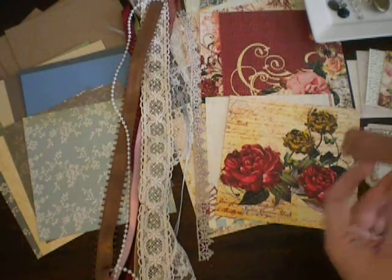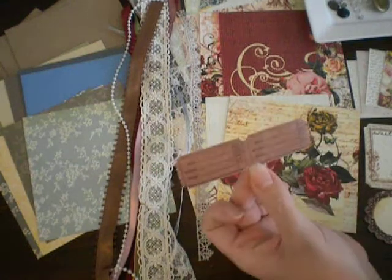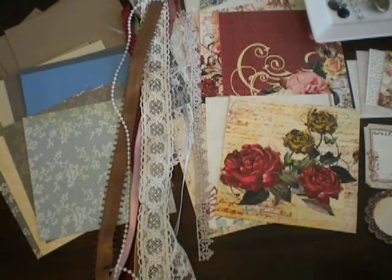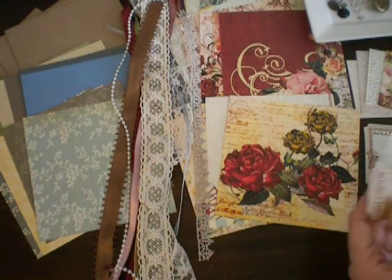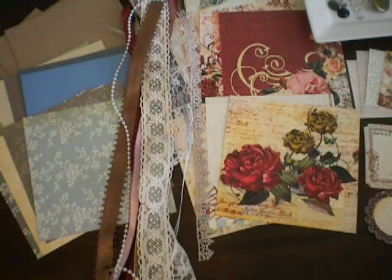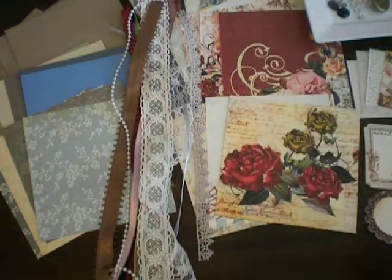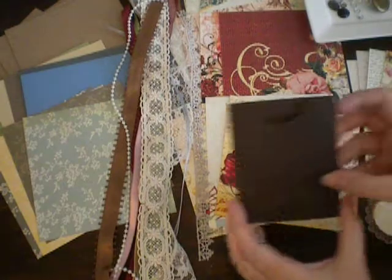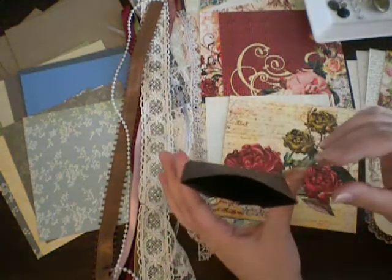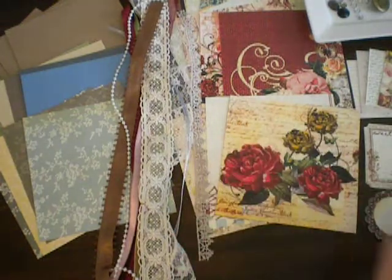You get these little tickets that match really nicely — it says who, where, when, and you can journal on the back or just journal on the front. There are also a couple of the Tim Holtz tickets. You get this Tattered Angels chip frame and a little pocket in a chocolate color that matches the collection perfectly.